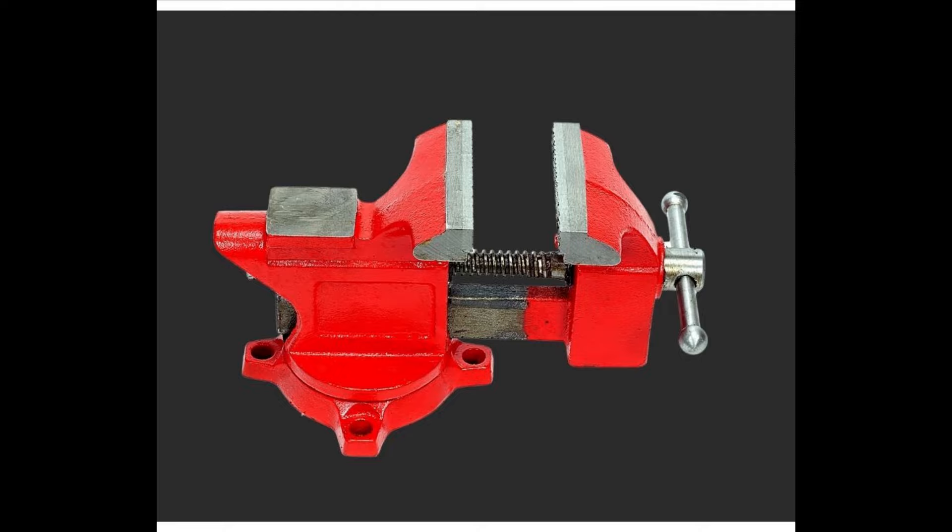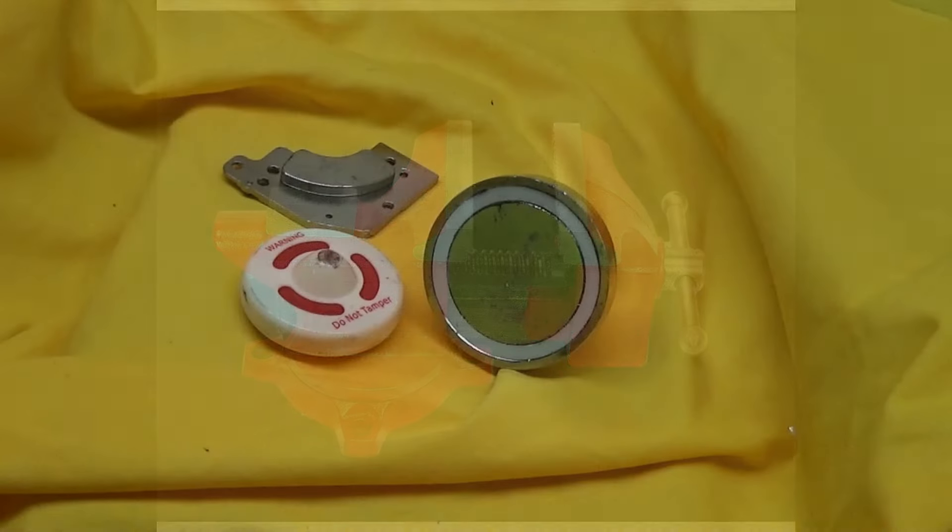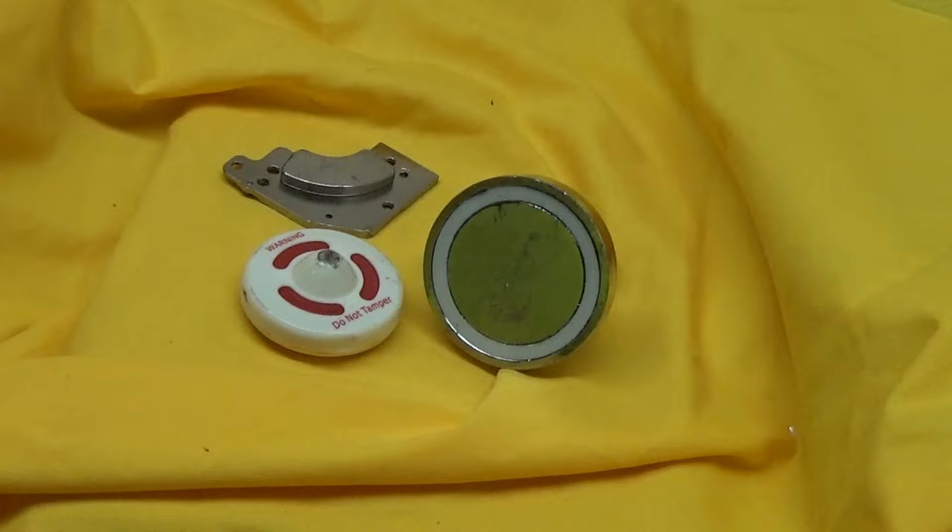First, you're going to need one of these table vices. And then you're going to get a magnet we use for magnet fishing, and a neodymium magnet from a hard drive.